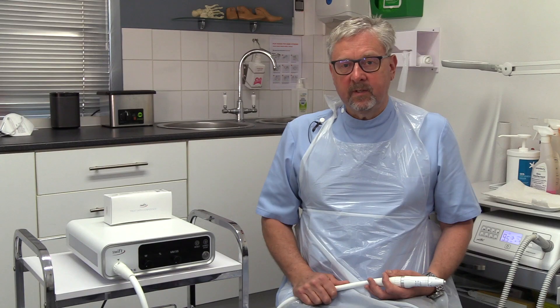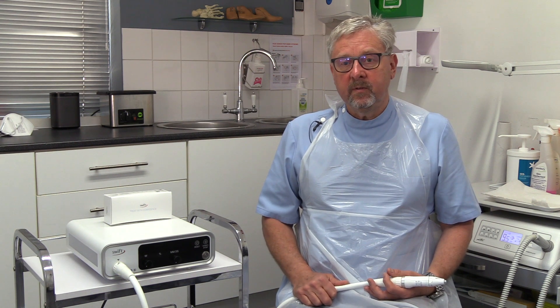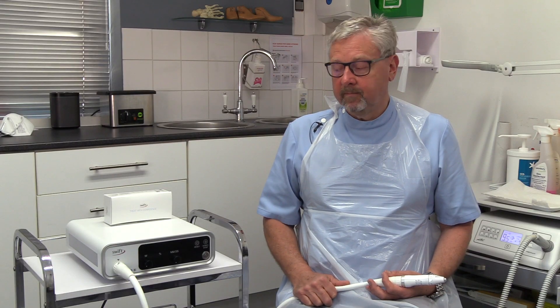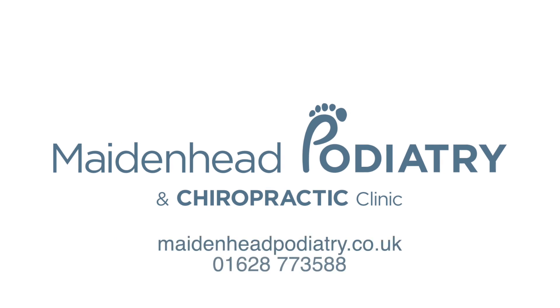At Maiden Podiatry, we always like to have the latest technology for the treatment of our patients. Swift has been on the market about four and a half years now. We were one of the first clinics in the country to use it, and although there are a growing number of clinics in the country that have it, we are one of the few around here. So if you'd like to have your verrucas treated using the very latest technology in podiatry, give us a call — Maiden Podiatry, 01628 773588 — and we'll make an appointment for you.